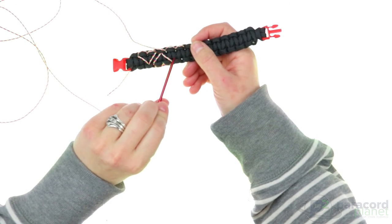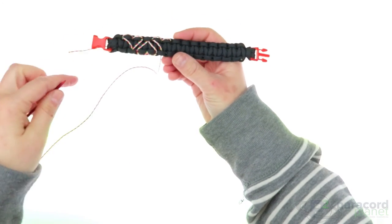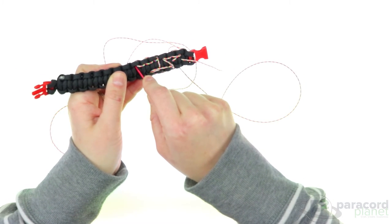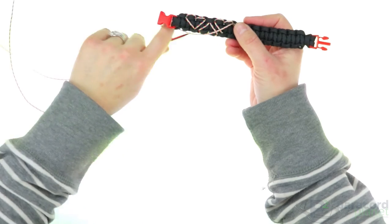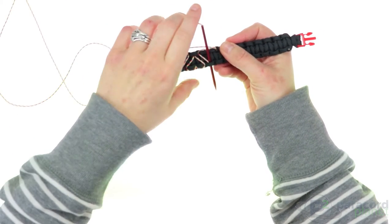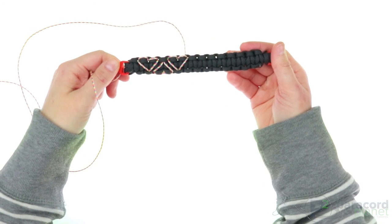Then go from the front to the back right where the center of your heart is — there is the first side of it. Be on the back side and go from the back to the front where your heart is. Then go in through where the other side of your heart went to the back, and pull that through. And that's all there is to it! I'll meet you at the end of the hearts and show you how to finish it off.